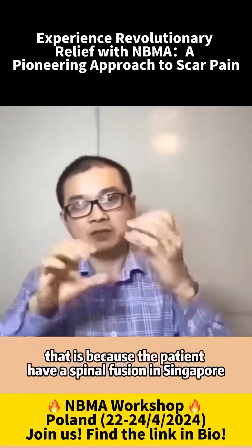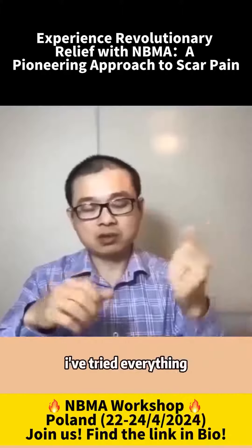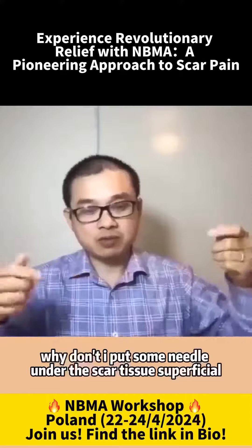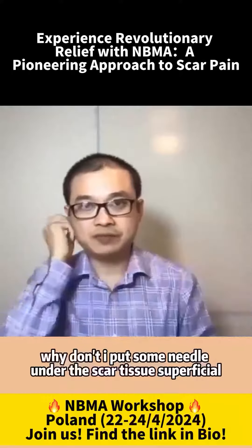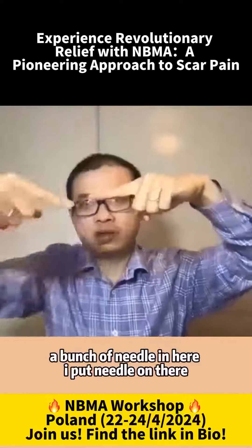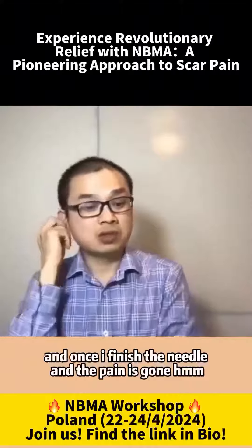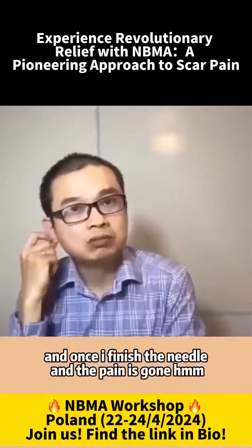So that was the idea. I said, well, if the patient had a spinal fusion in Singapore — I think it was 10 years ago — I've tried everything. Why don't I put some needles under the scar tissue? Superficial. So there's a scar tissue, and I put a needle underneath, another needle underneath, and a little bunch of needles in here. Once I finished the needles, the pain was gone.